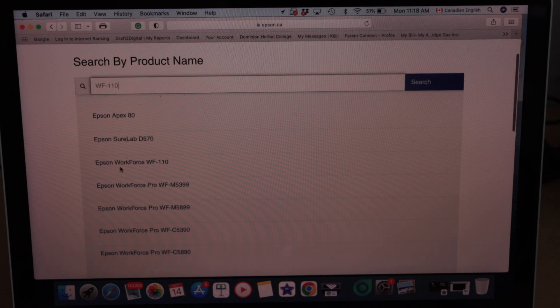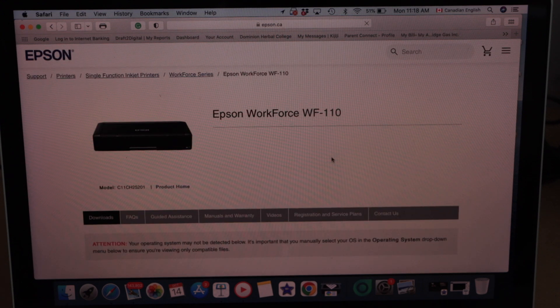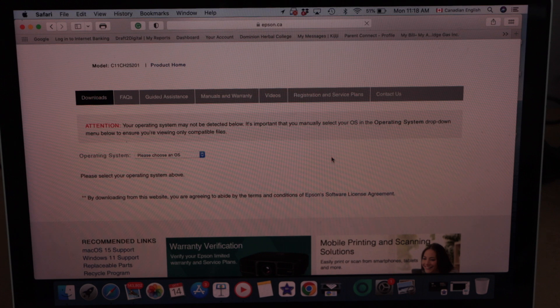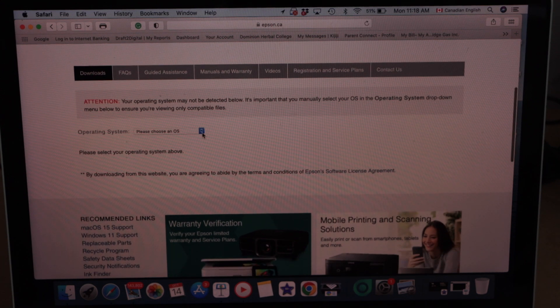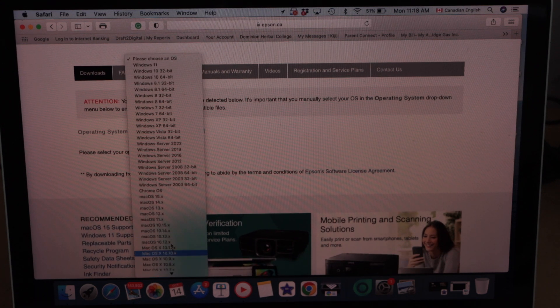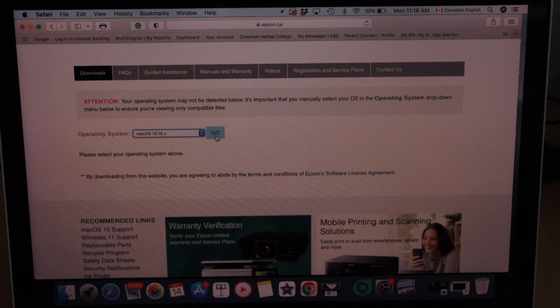Now select Epson Workforce 110. It will display your printer options. Scroll down and select your operating system — Mac. You have to select the correct version here, so select your Mac operating system and click Go.